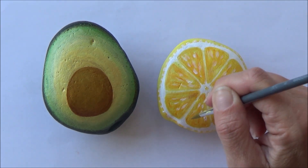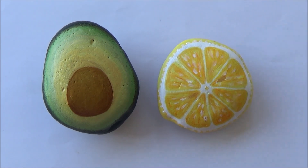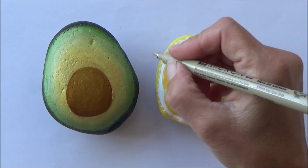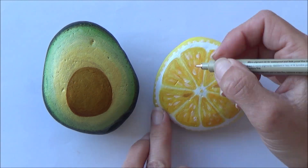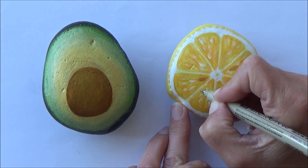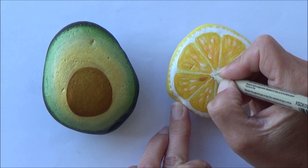With the lemon I added a really light glaze - that's a watery mix of yellow all over the inside to make it look a bit more realistic. Then as I like to do, I went in with my fine liners just to neaten up some of those edges.